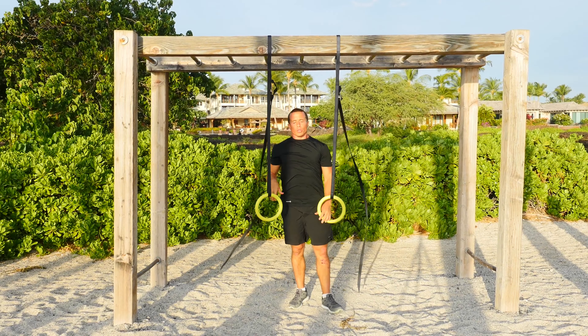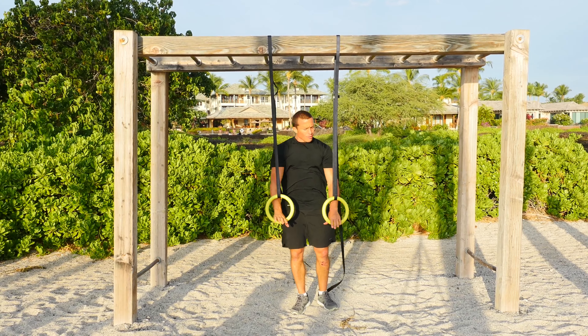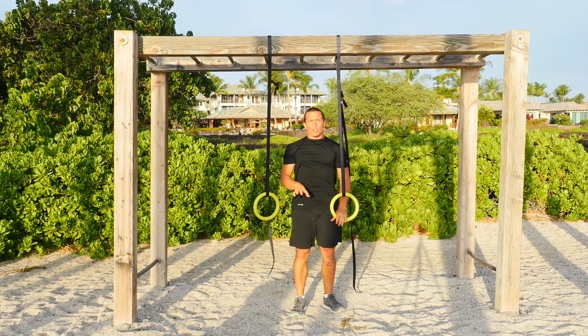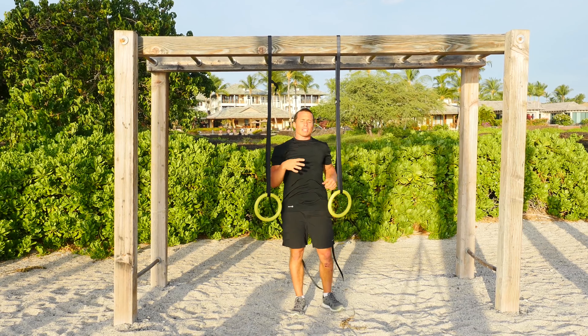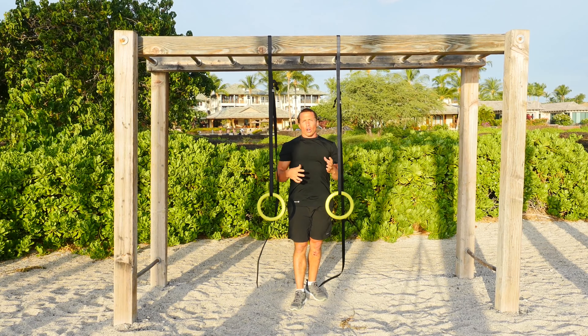Alright, let's check out some rows with your 3-2-1 Strong Gymnastic Ring Set. For this movement, you're going to have to have the rings set up so that you can just barely get to them, or they're just out of reach when you're lying flat on the ground. This is going to make sure that you have the full range of motion on your row.